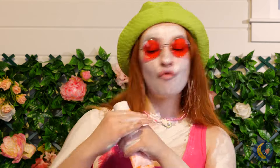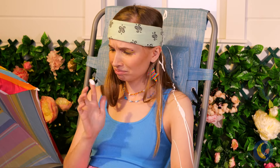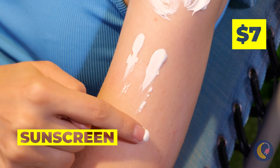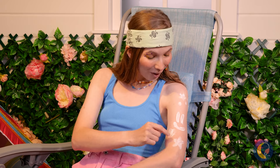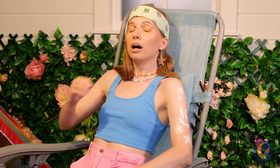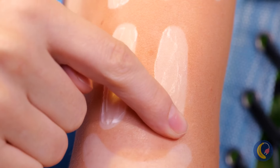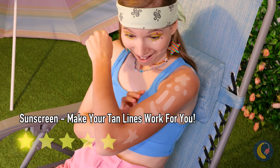You can never be too careful on a hot day. Here's a way to practice your drawing skills — let it settle for a little while. Wow, and you've got a twist on temp tattoos. Just make sure you'll tan, not burn.